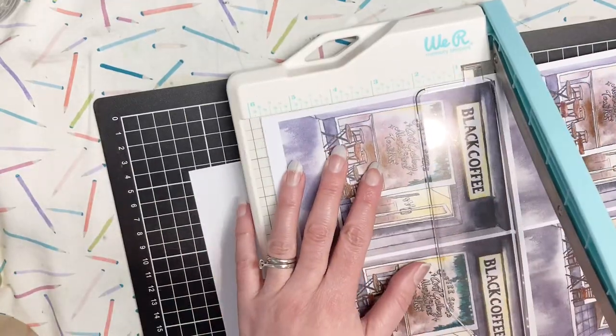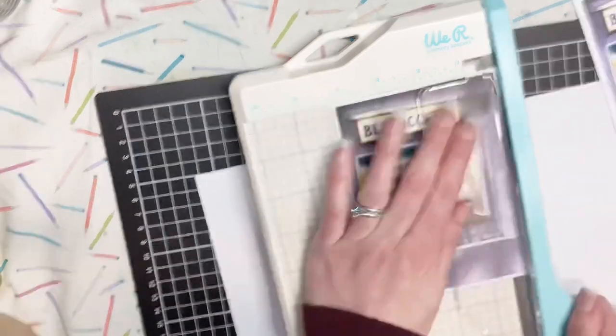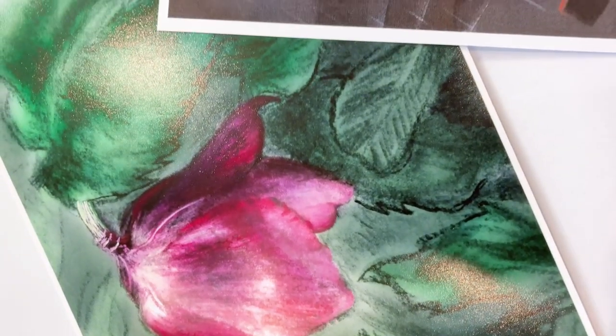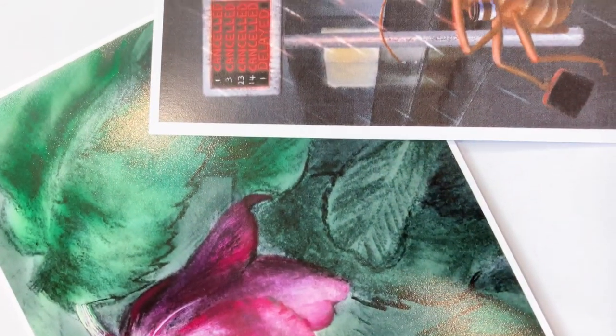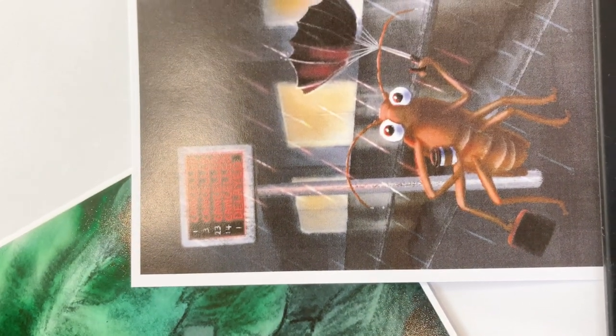I also printed out some postcards using the new printer, and I created the postcard for July, which is a huhu beetle waiting for the bus on a rainy day here in Wellington. Here is a time-lapse video of the process.